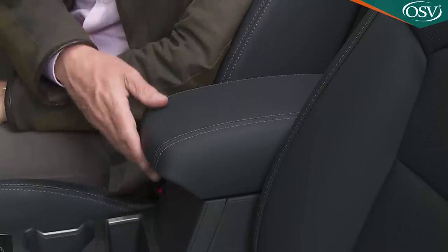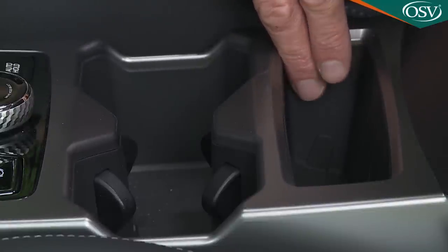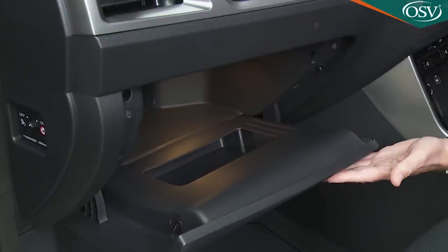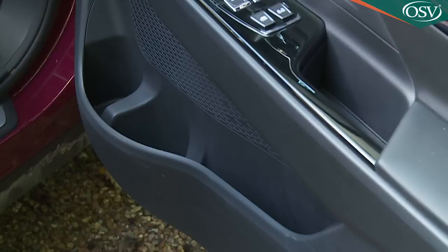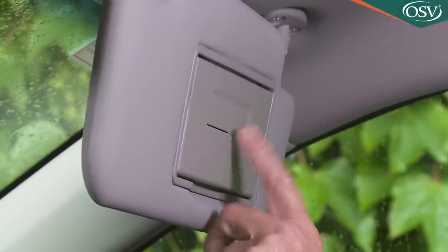As you'd expect, there's a deep-lidded storage box between the seats with a narrow small cubby just in front and two cup holders just ahead of that. The illuminated glove box is a very decent size and has storage in its lid. And though the door bin compartment is initially very narrow, it widens towards the bulkhead so that two bottles can be accommodated. SsangYong has also remembered little details like an overhead sunglasses compartment and ticket slots in the sun visors.